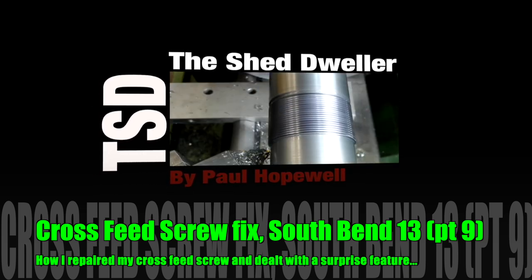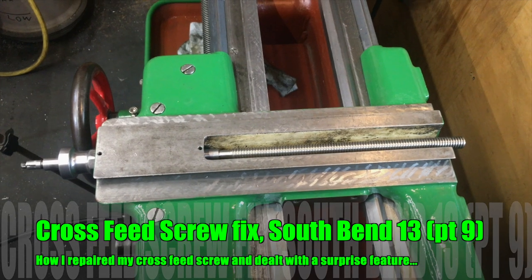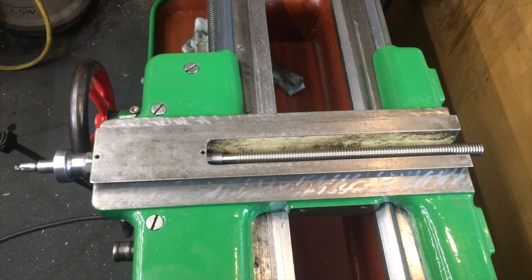Hi and welcome back to my shed. My name is Paul Hopewell and I'm going to show you how I repaired the worn-out cross-feed screw on my South Bend 13 lathe.